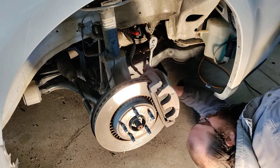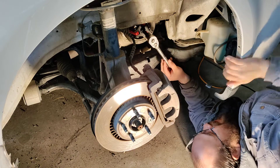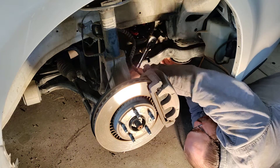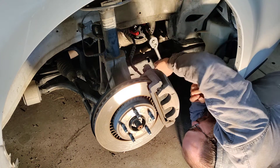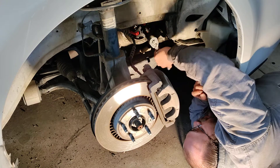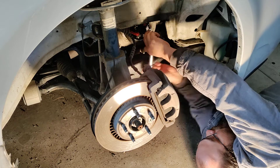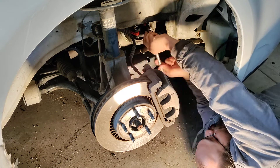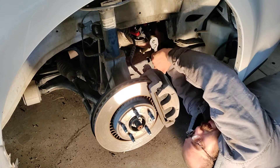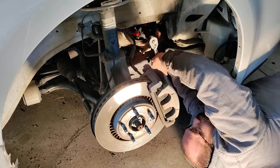Once you have that installed it should be fairly easy to get off and shouldn't fight you. I would not use an air gun or anything like that — I would take my time doing this just to ensure you don't damage the nose of the crankshaft. And remember, you don't ever want your harmonic balancer to fall off. Don't ever drop it or bang it up — always find a safe place to stick it.